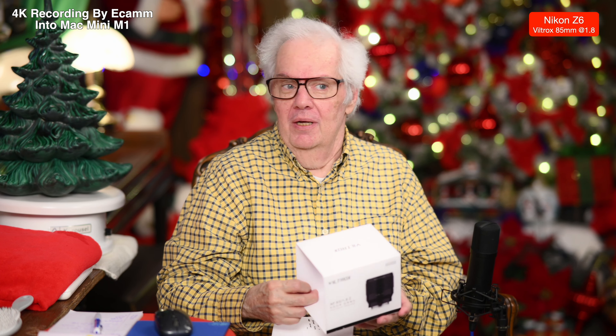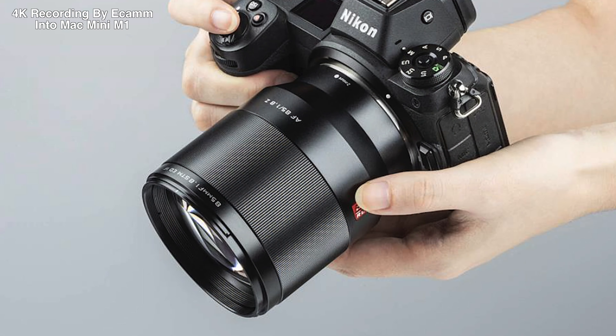Oh, we got a new lens in here. It's the 85mm 1.8 Z mount for the Nikon Z6, which is an older camera, to be honest with you, but it gives me a beautiful picture. It does beautiful focus.